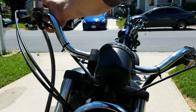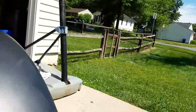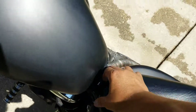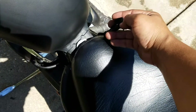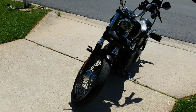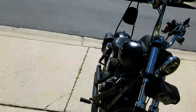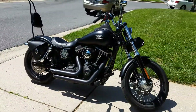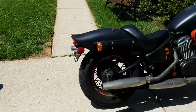It needs a new battery — that's about it. I did install a cable to charge the battery and normally keep all my bikes plugged into a battery tender. That other one over there is my baby and is not for sale, but this 1999 Shadow VT 600 is.